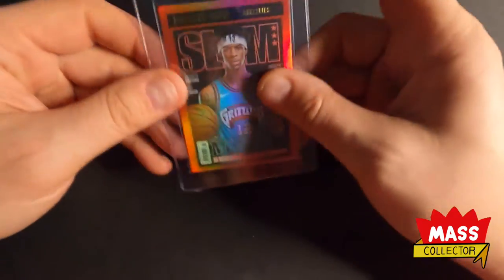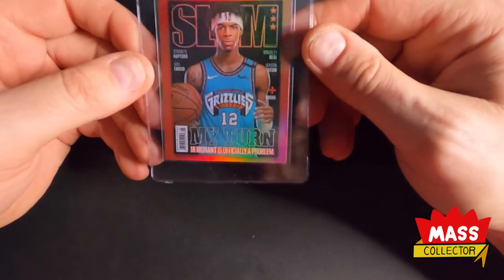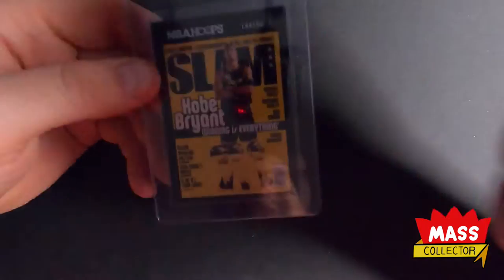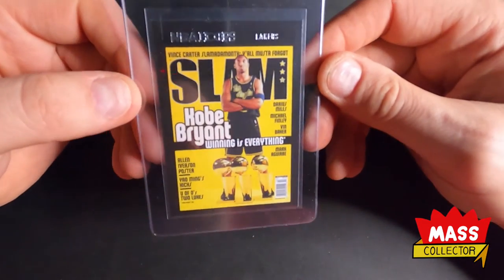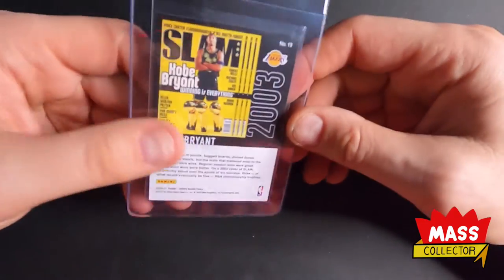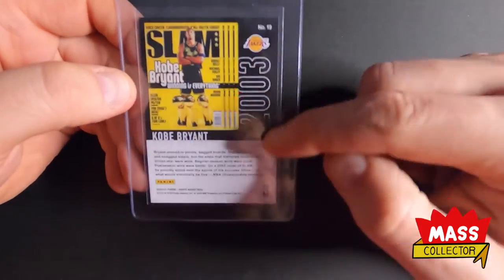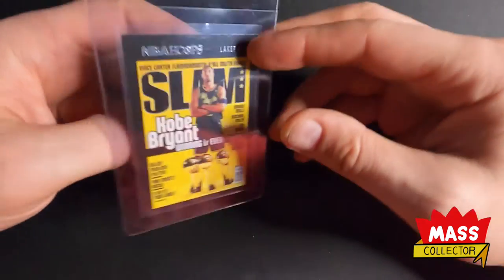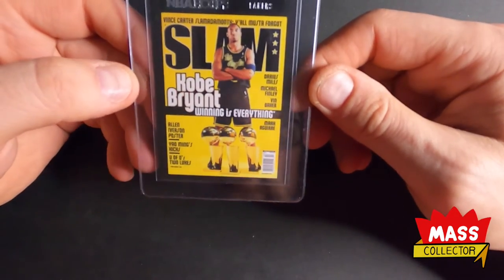I'm thinking again, like all these are going to get fives, nines, eights, maybe. This Kobe one I pulled — this one's got a black border on both sides, so lots of room for failure here. It's definitely got issues on the corners and on the edges, but it's Kobe — I want to get it in a slab.